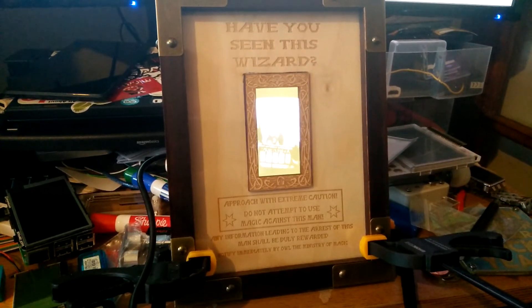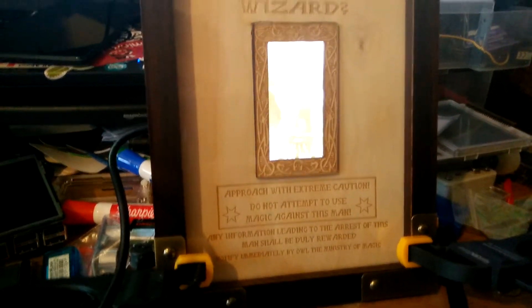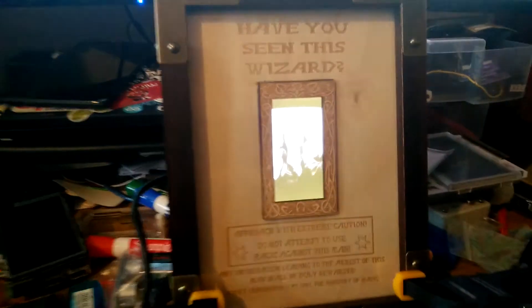Hi everyone, quick video. Right, here we have it — the Harry Potter inspired laser cut. Have you seen this wizard poster?